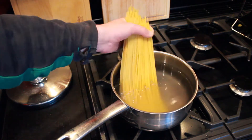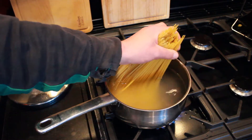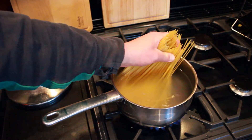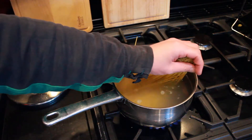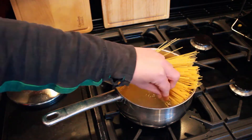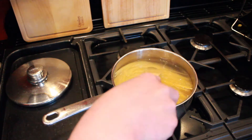Today we're making prawn linguine without linguine. This is like half spaghetti — we didn't have enough to feed everyone in my family, so I kind of went half and half. I mean technically it's got linguine in, but it's just not entirely linguine. Don't worry, we do have prawns in this — I'm not lying about that part.